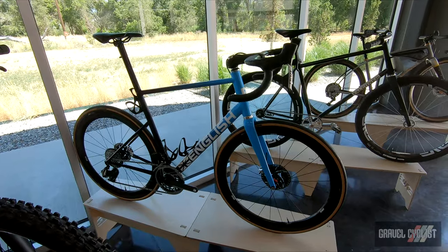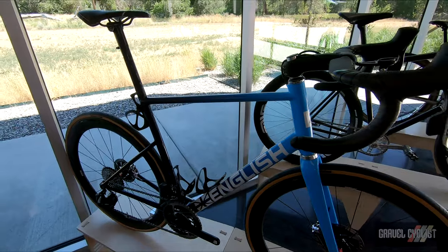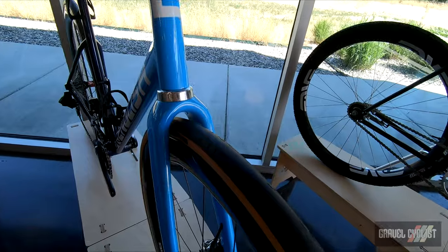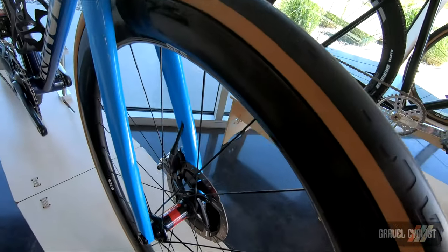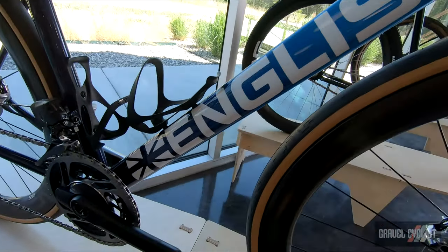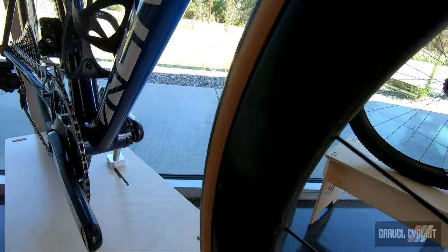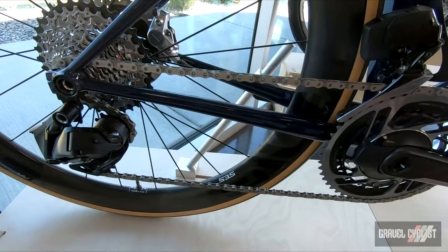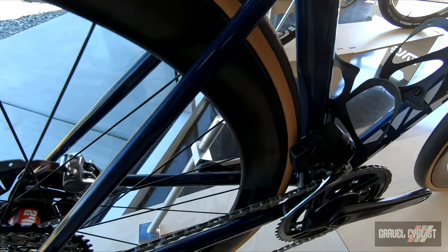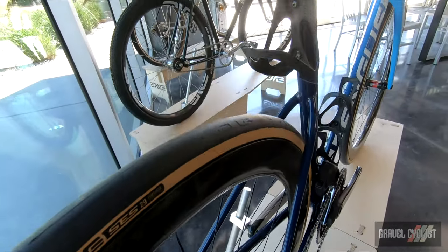English Cycles of Eugene, Oregon. Check them out at englishcycles.com. Rob English is an innovator and after 14 years as a builder he is renowned for his unique designs. This aero road bike is no exception and goes for a sleek look, but rather than going for a full front-end wire and hosing integration, Rob created a single integrated design using a down tube reconfigured for the head tube. The rest of the frame's construction is custom butted in-house to achieve the sought-after ride characteristics and weight goals.